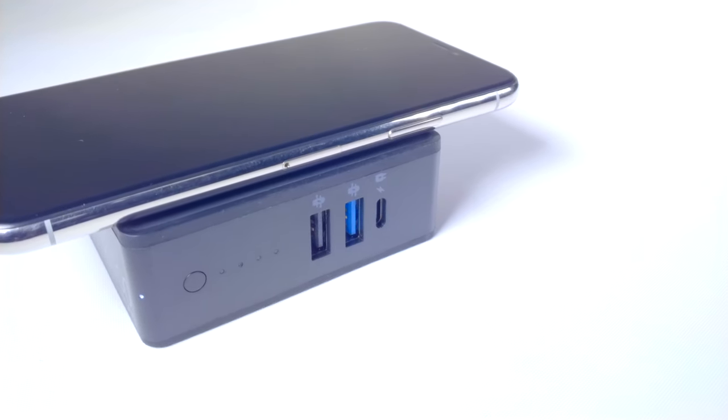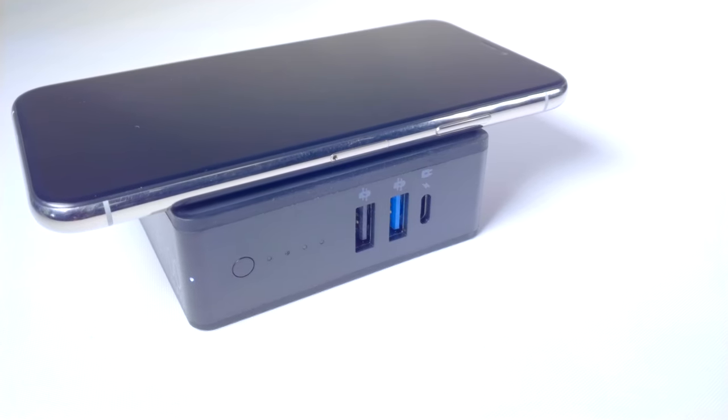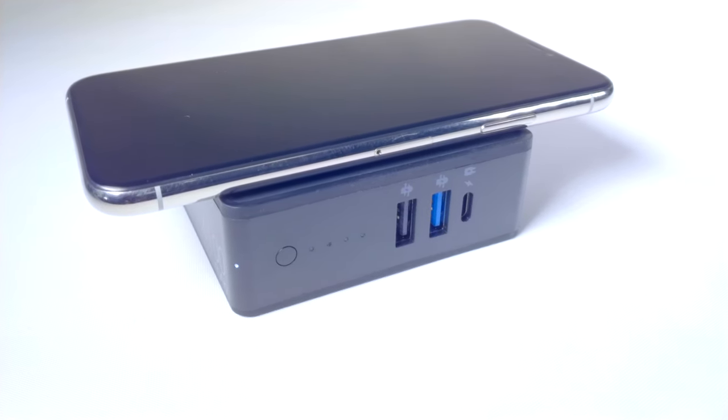There's also a battery in here, so it's also a portable charger. Turn it on its side, and you get another surprise — it's not just a portable charger, it's a portable wireless charger. And all that is packed into a relatively small box.